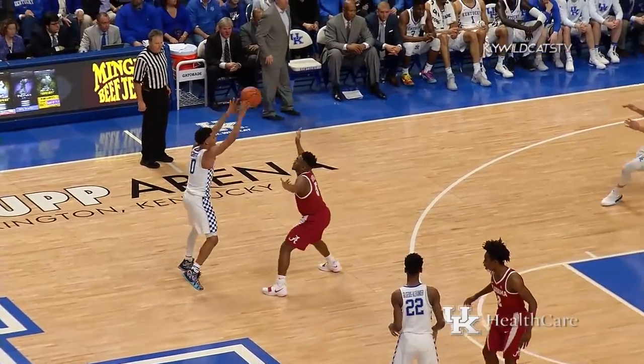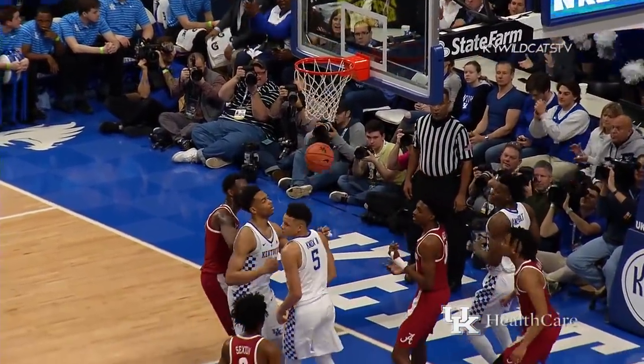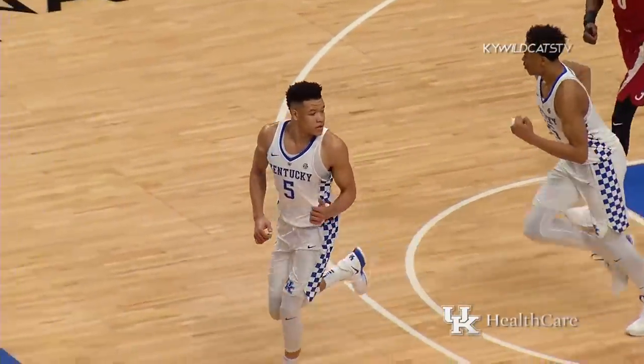It's to Gilgis Alexander, now Green, left of the circle, feeds Knox curling in the lane — floater comes off, no good! Rebounded, put up and in by Knox. Vanderbilt kept it alive!